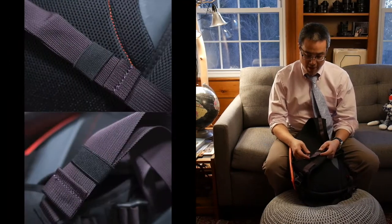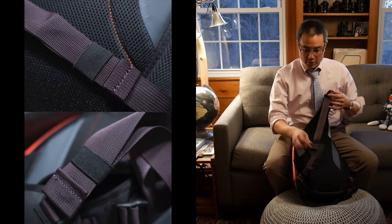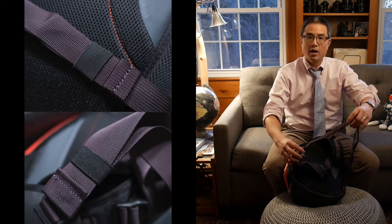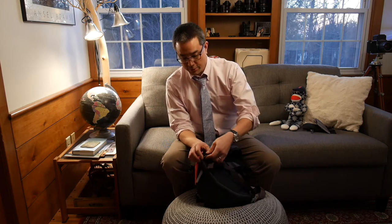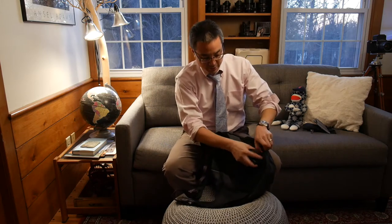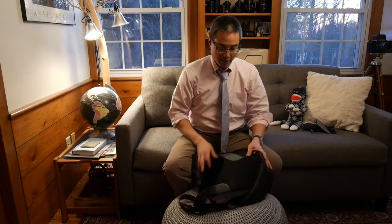A nice detail: there are elastic bands that wrap around the loose ends of the straps, keeping them from flopping around. You see this on the main sling strap and on either side of the waist belt. The waist belt can also be fully removed — there's a clip and a webbing loop; just squeeze the clip, lift it off, and you can ball it up and stuff it into a small zippered pocket on the bag if you don't want it in your way.